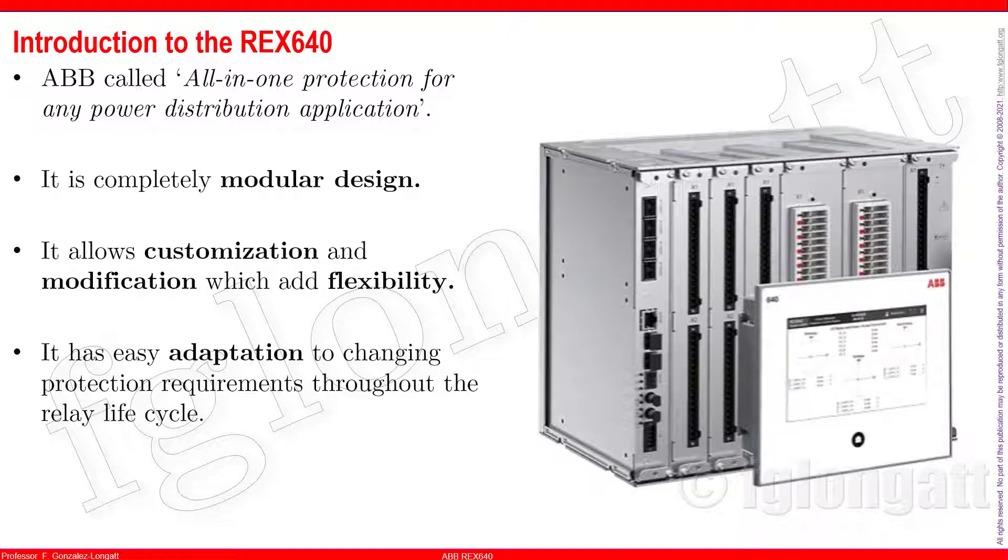One very interesting feature I will be discussing is the 7-inch touchscreen, and that is delightful. This is something coming in the new era — power systems are moving to the digital era and users must have a better experience. I love that ABB and other manufacturers are pushing the board and trying to bring the most advanced technology to devices.